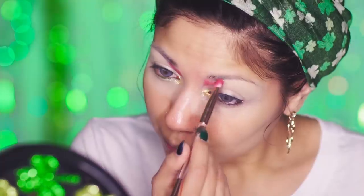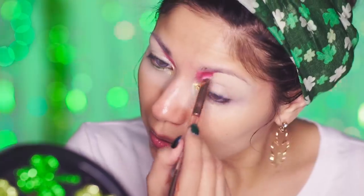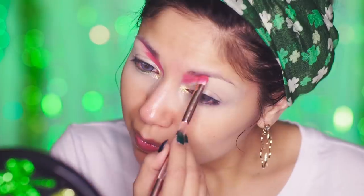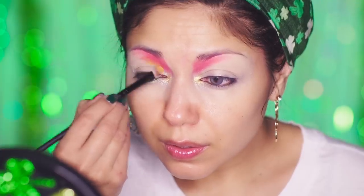Using my Huda Beauty Ruby Obsessions palette, I'm going to be applying it right next to the red. Then I'm going to be using the yellow shadow, blending each color into the next.